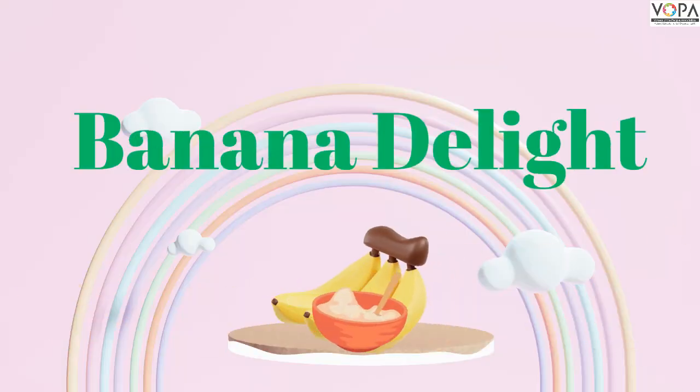Today we are going to learn a fun recipe. I am going to tell you a few steps and ways you can eat up this new recipe.